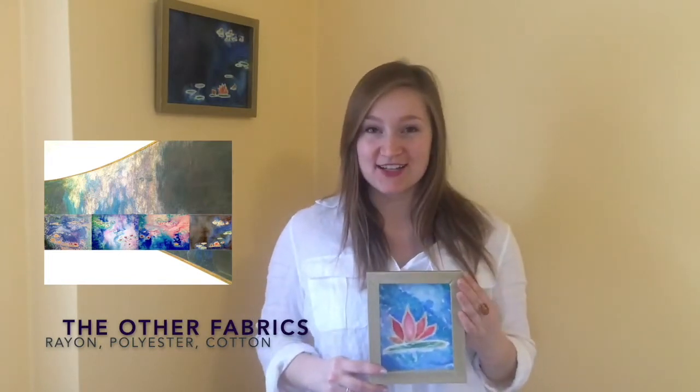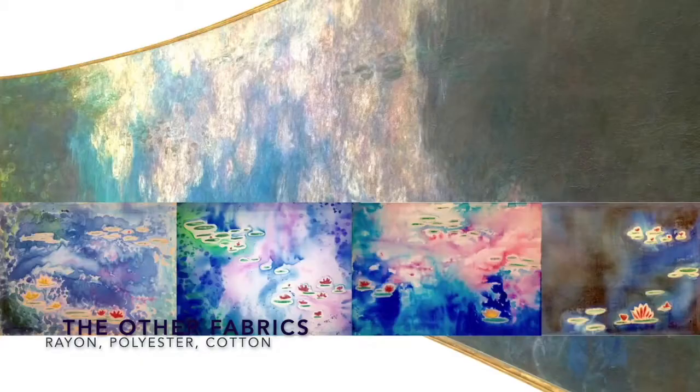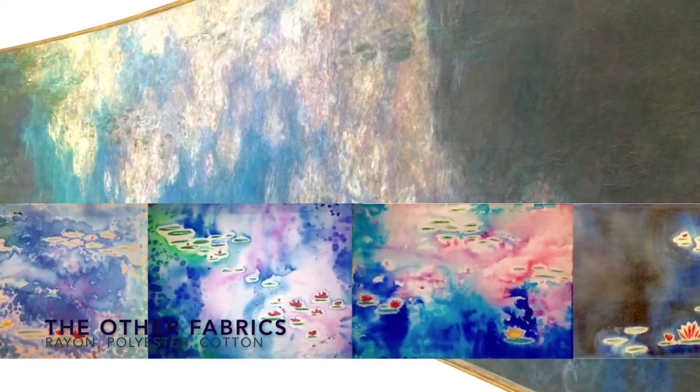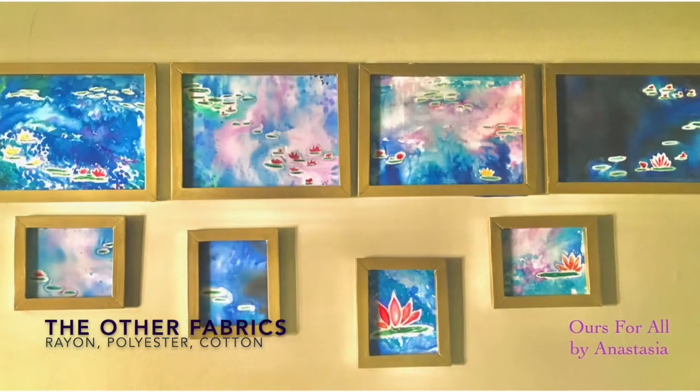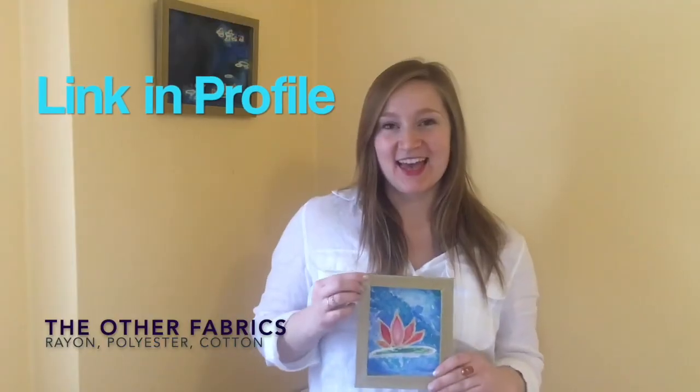We'll be taking a look at Monet's famous water lilies — the clouds painting that's now in the Paris Museum l'Orangerie, and it's one of his eight murals in this museum. I hope you guys enjoy this class, let me know what you think, and I look forward to seeing your work. Bye!